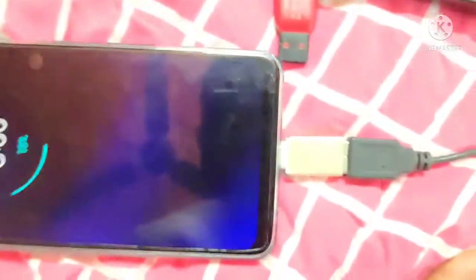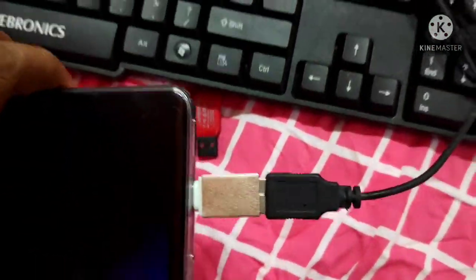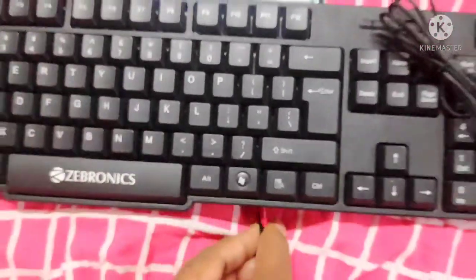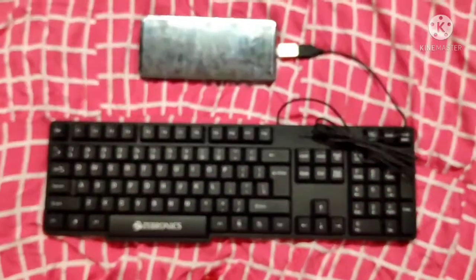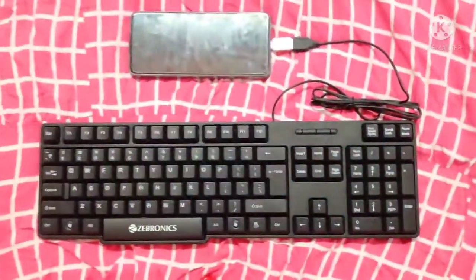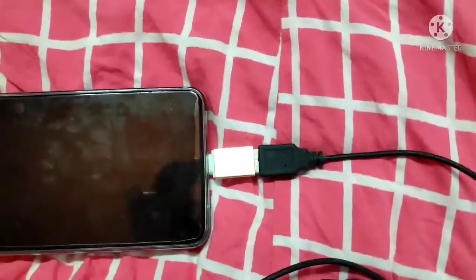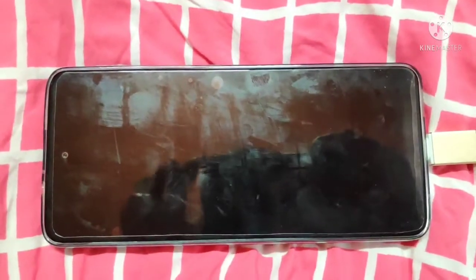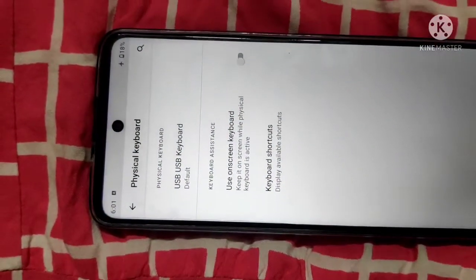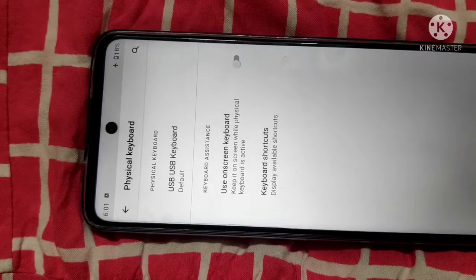This C-type OTG adapter can be directly connected to the Motorola G40 Fusion mobile phone. Now it is connected clearly — you can see the phone connected to the keyboard. By this keyboard you can type messages and also prepare Word documents in WPS Office or Microsoft Office. When you connect the mobile phone, you can clearly get the keyboard settings — by default, the USB keyboard is connected, and you can see this in the phone's settings.